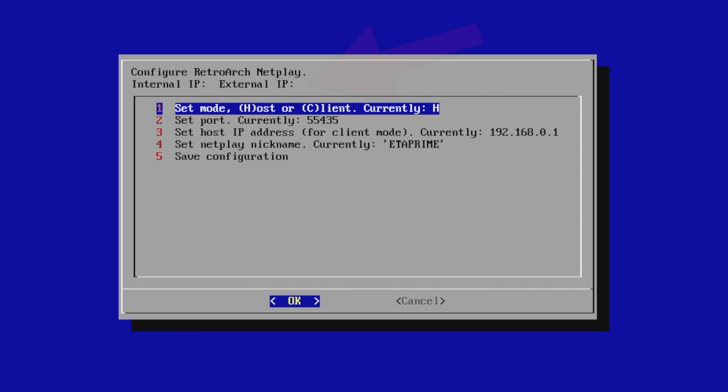Here are the settings we need to go over. At the very top of this gray box, you will see an internal IP and an external IP. Your external IP is the IP address that your friend will be connecting to. I do not recommend broadcasting this out to the world because there are certain people out there that can do things with your external IP. I only give my external IP out to people I trust.